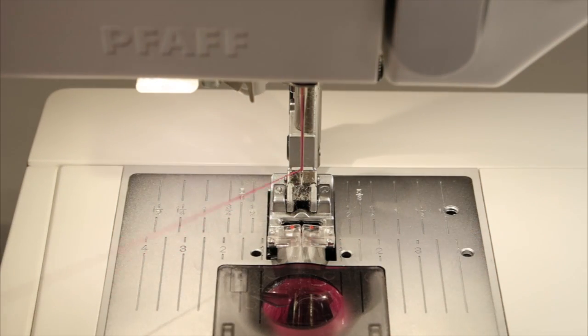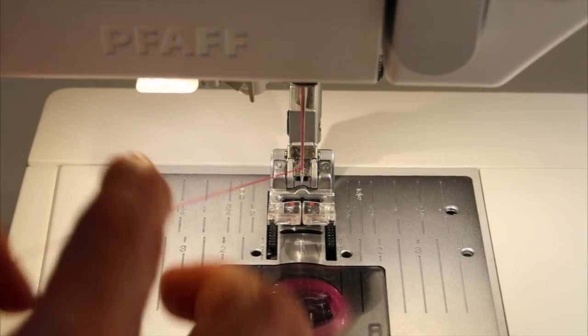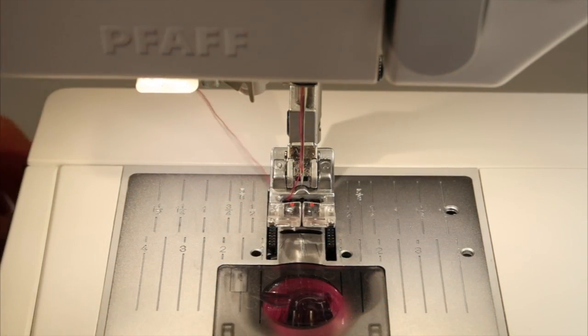Alright, so once the needle is threaded, I'm going to lift up my presser foot, slide the thread underneath the foot, and you're ready to sew.